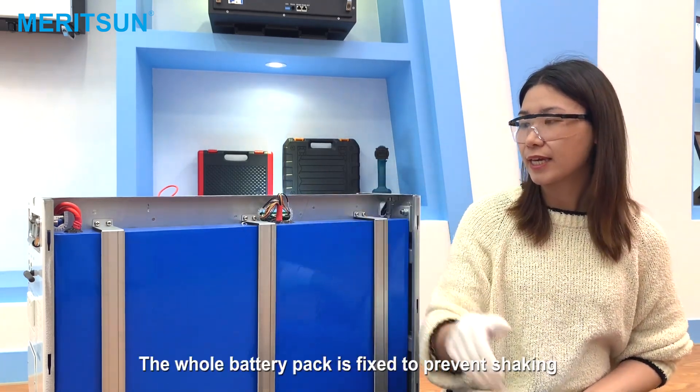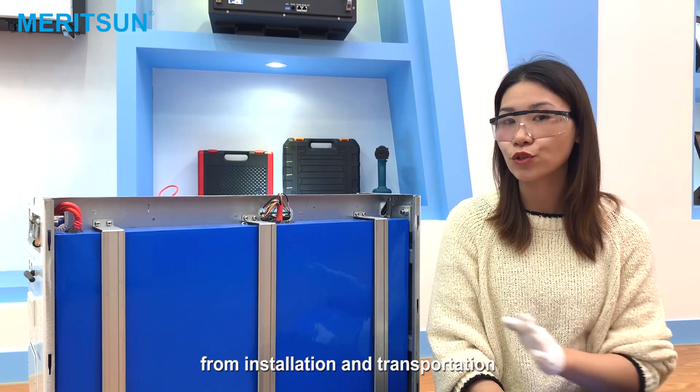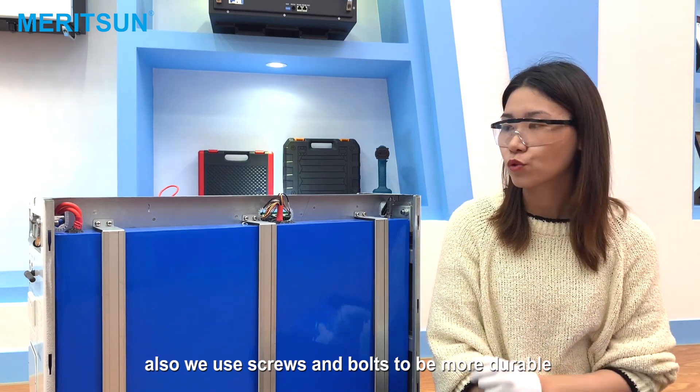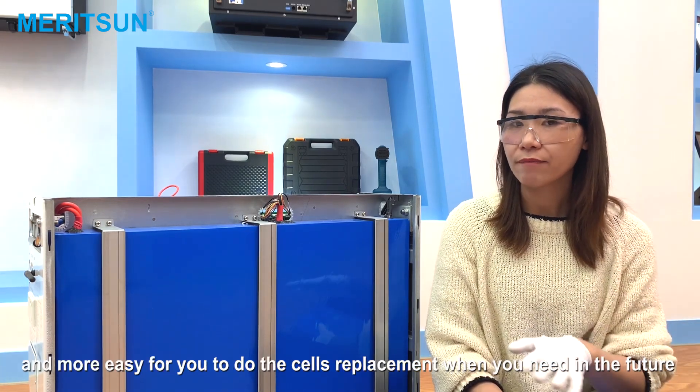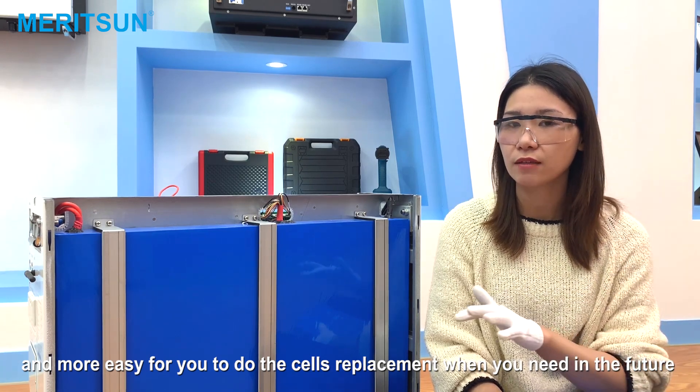The whole battery pack is fixed to prevent shaking from installation and transportation. We also use bolts to make it more durable and easier for you to do cell replacement when you need it in the future.